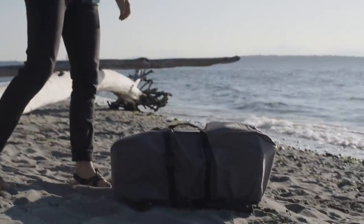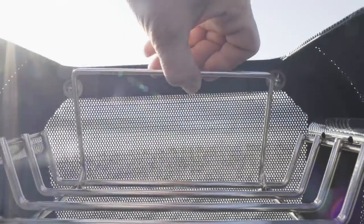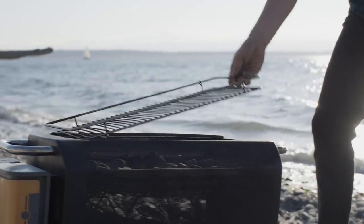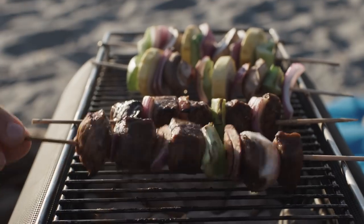Looking to cook with your campfire? We got you covered. The fire pit's dual fuel system can accommodate both charcoal or burn your firewood down to embers. And with the included grate top, your system transforms instantly into a hibachi-style grill for epic outdoor meals.